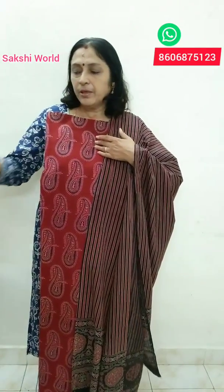This is cotton, black and maroon combination. This is a print in a print. This is a cotton, 2.30 to 2.35.